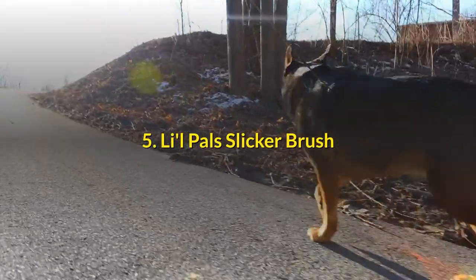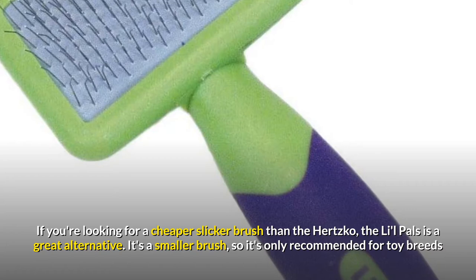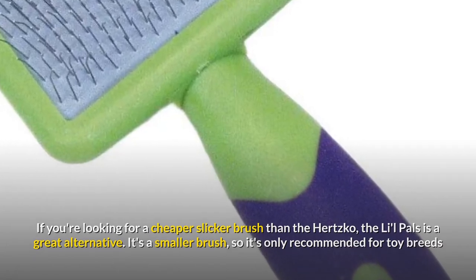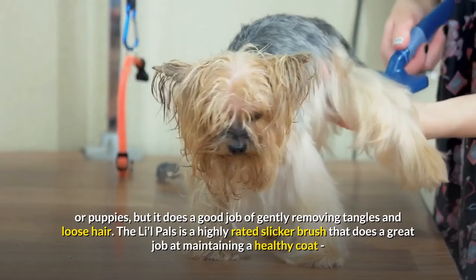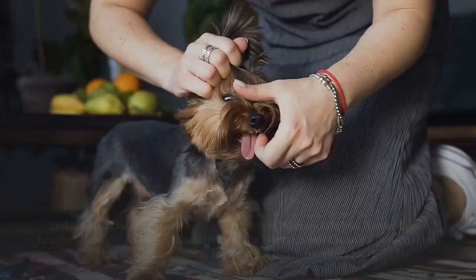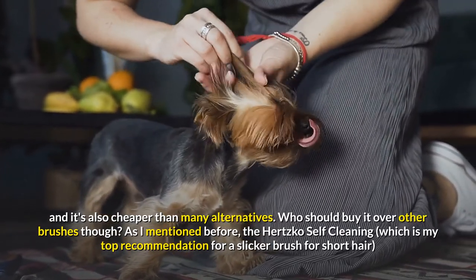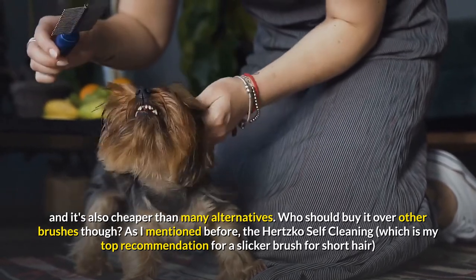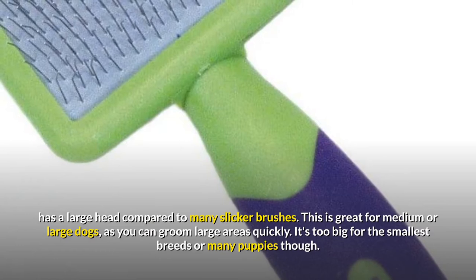Lil Pals Slicker Brush. If you're looking for a cheaper slicker brush than the Hertzko, the Lil Pals is a great alternative. It's a smaller brush, so it's only recommended for toy breeds or puppies, but it does a good job of gently removing tangles and loose hair. The Lil Pals is a highly rated slicker brush that does a great job at maintaining a healthy coat, and it's also cheaper than many alternatives. The Hertzko Self-Cleaning, my top recommendation for a slicker brush for short hair, has a large head compared to many slicker brushes.